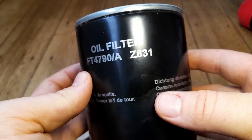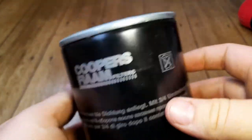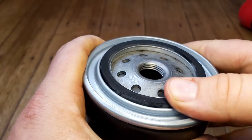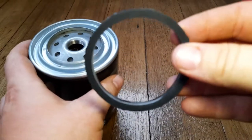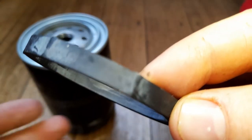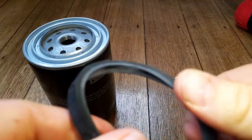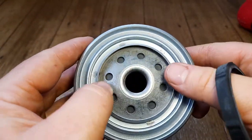Cooper's Fiam has instructions printed in a few languages. There's a big, nice and thick gasket on the top, and there are locating tabs on there. It's still pretty pliable for the age of it, which looks nice.